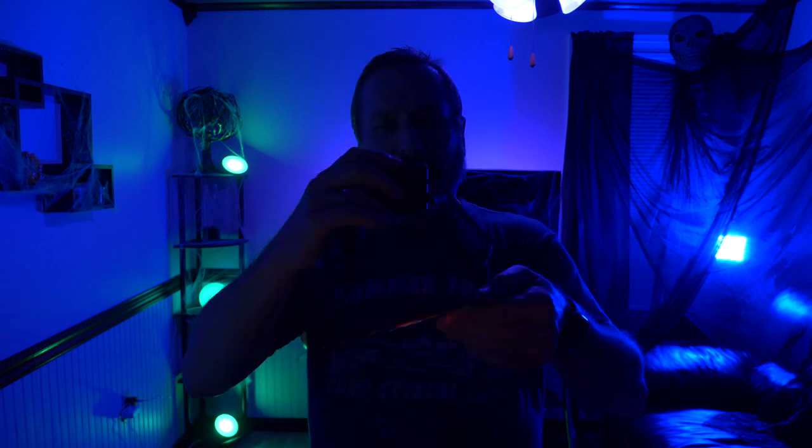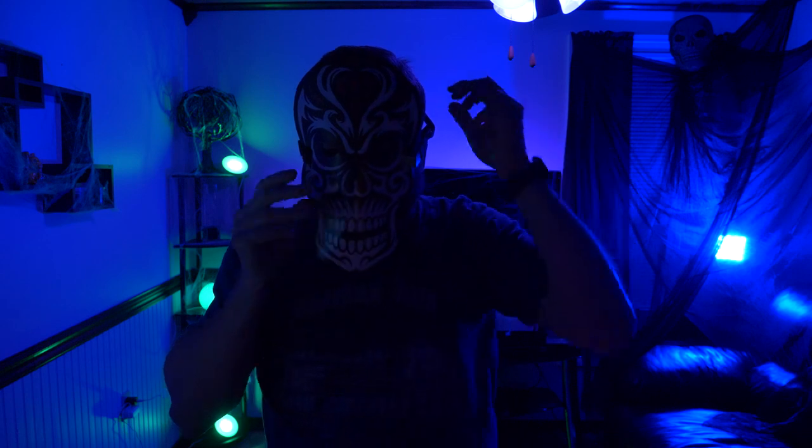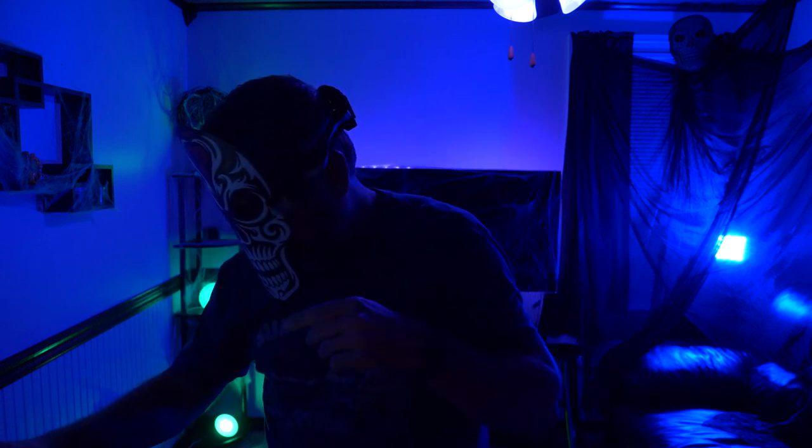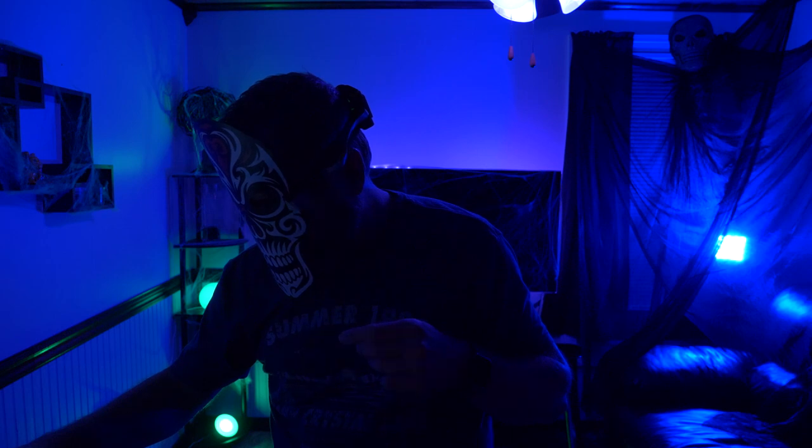I bought a couple of these to see which one you guys think is the coolest. I'll leave links in the description box below so you guys can check out the other ones I didn't get. Let's see what these look like with the lights off - there we go. Now let's put this on and play some music, let's check these out.